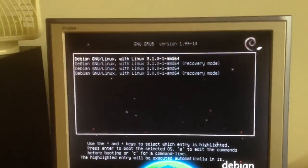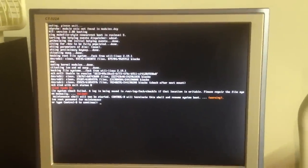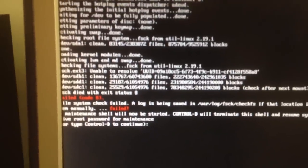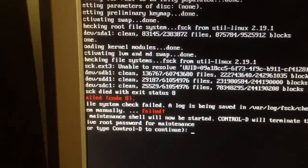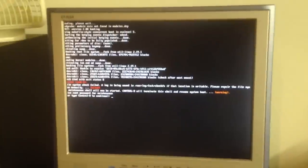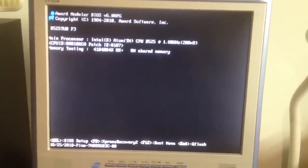There we go — Debian. It went derp. FSCK died with an exit status 8 — I bet it's complaining that it doesn't have a drive. It was unable to resolve a UUID. I've got to fix fstab. I fixed the fstab issues and we're going to boot again, and it's probably going to do a FSCK on one of the drives like it said it was going to.